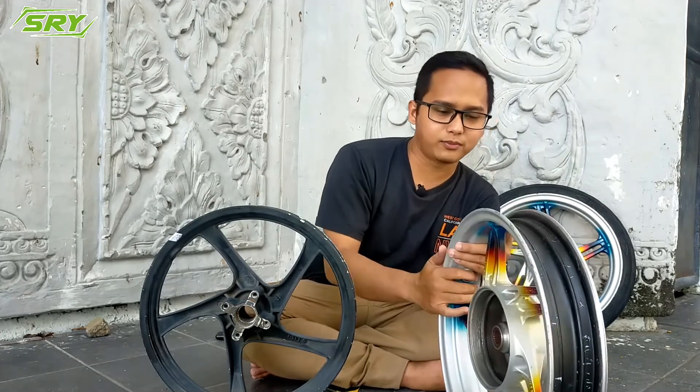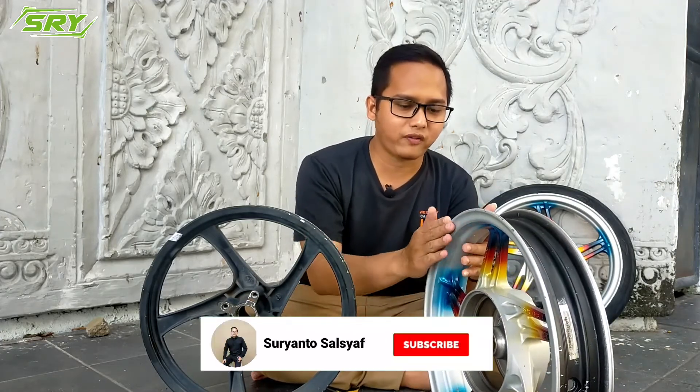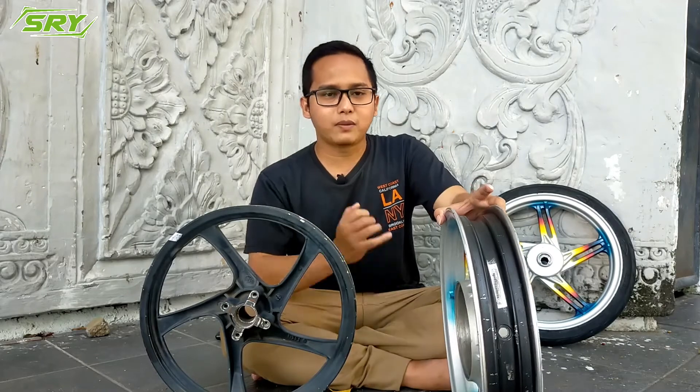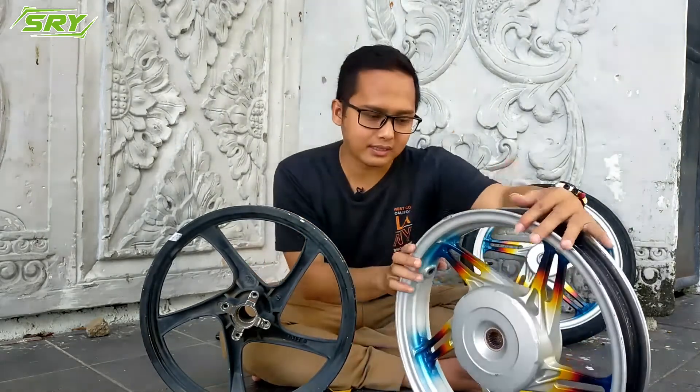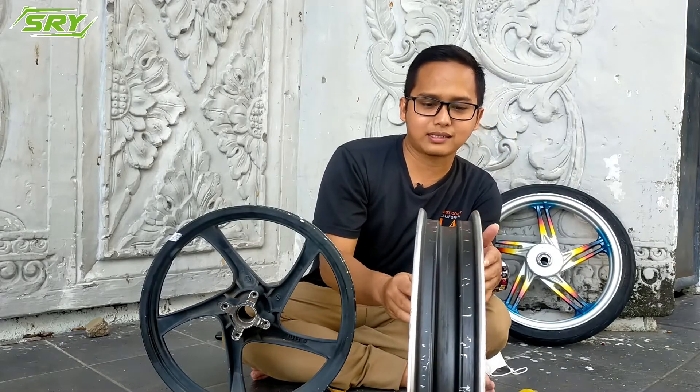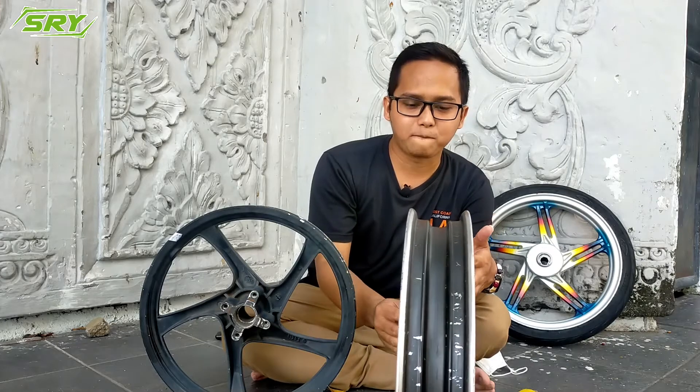The second thing to check: look at the velg itself — is any part bent or warped? You need to rotate it and look carefully. If you feel there are no bends or warps, then the velg is good. Third: check for cracks. This is important — you need to be observant, because many cracked velgs can be repaired by welding, filling with putty, and repainting, making them look brand new. So check carefully — a welded velg will always leave marks here, no matter how neatly it's done.